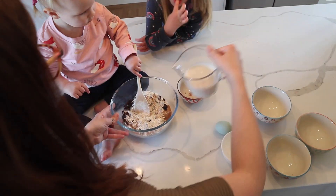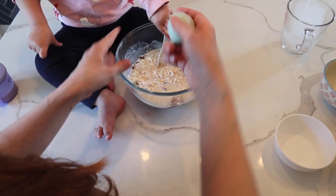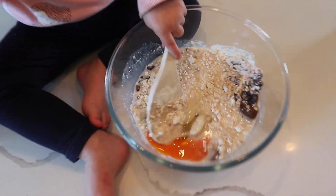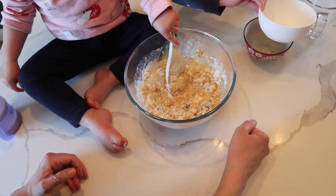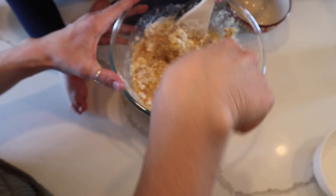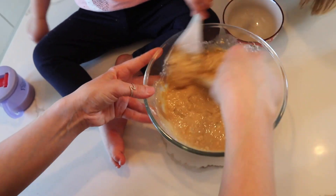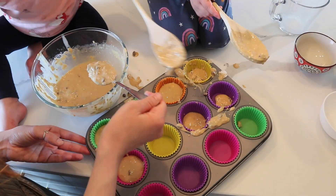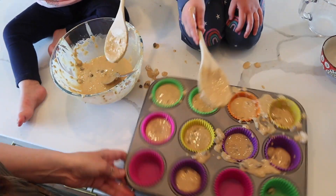Add your egg and give it a really good stir until it's a good consistency and there's no dry flour left. Then just start spooning your mixture into the cases — this is very messy with my kids but they love doing it.